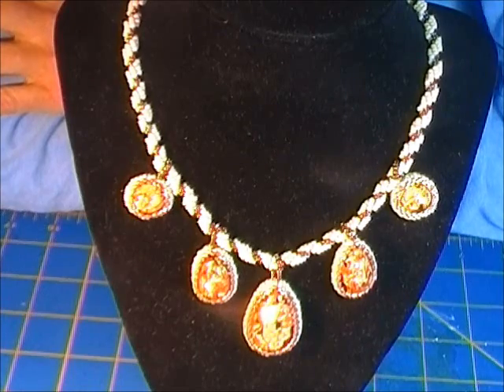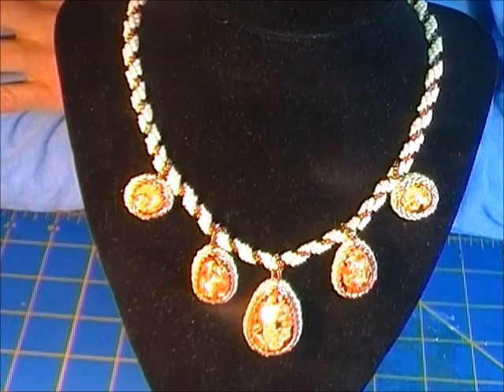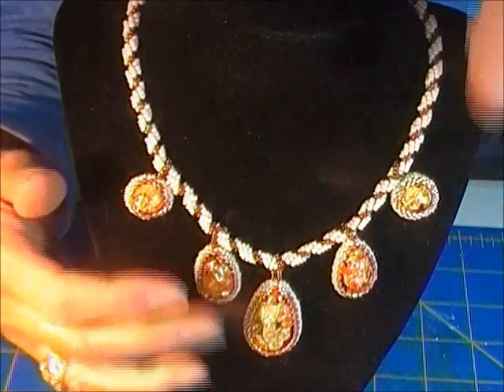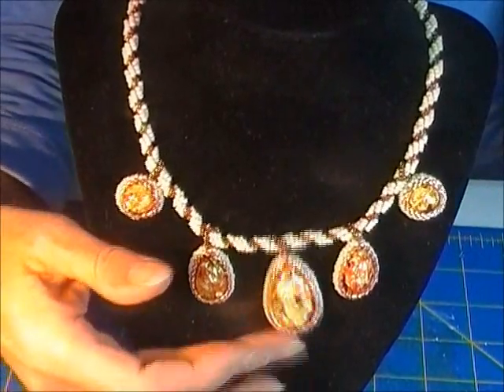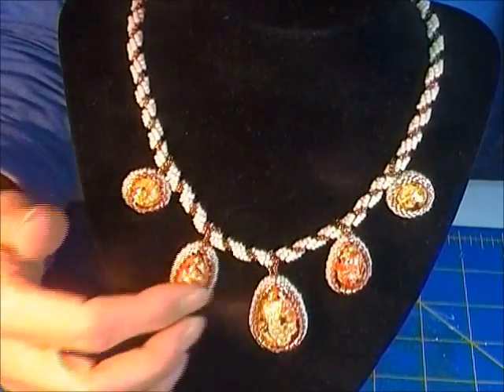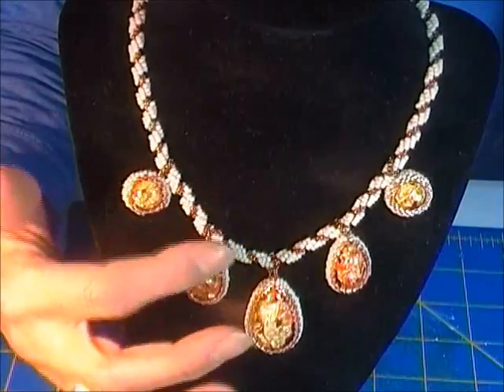Hello, how are you? I'm fine. I don't have anything to show you, but I did make a necklace out of that bezel technique I showed you a couple weeks ago, and it works really well. The chain is just a simple spiral — I think I've got an old tutorial on that.